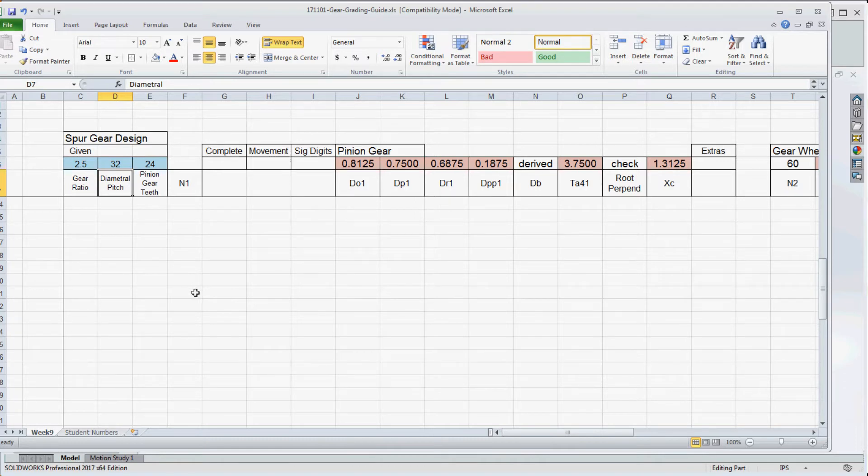The diametral pitch is a common value shared between the pinion gear and the gear wheel, used to make calculations between them so we can design them together as a pair. With 24 teeth on the pinion gear, I created values for the pinion gear: the outside diameter (subscript 1 for pinion), an outside diameter of 8.125, a pitch diameter approximately in the middle, and a root diameter of 0.6875. You should study the resources on the website under student resources.